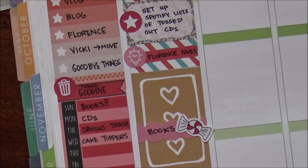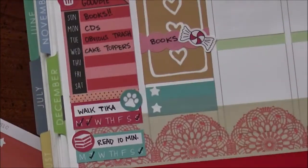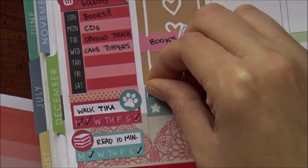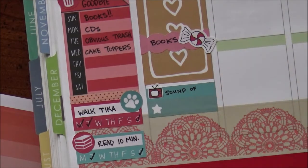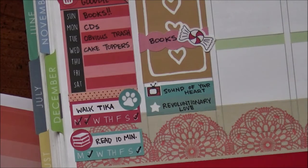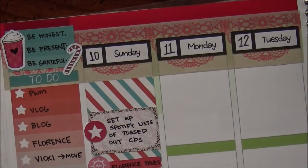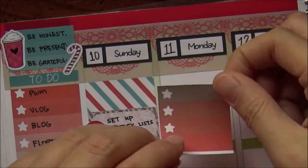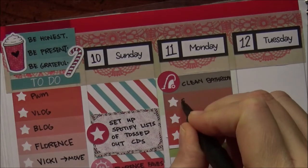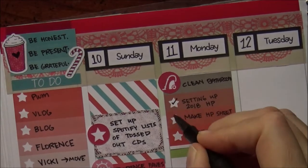Below that I put a big full box sticker and wrote 'books' in a scalloped box with a peppermint candy covering up an ugly squiggle. That was just to show visually I spent a lot of my day going through books. Put down part of that checklist sticker and a little TV sticker. We've finally found some new dramas — one is called Sound of Your Heart, the other Revolutionary Love. Sound of Your Heart unfortunately only has about one and a half stars on Netflix because I don't think people understood it wasn't a drama — it's a really inane comedy that's sometimes hilarious but mostly lost in cultural barriers.